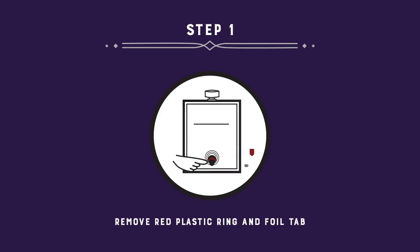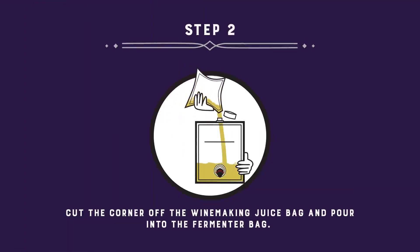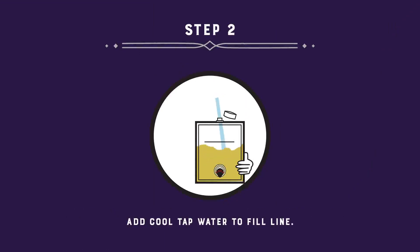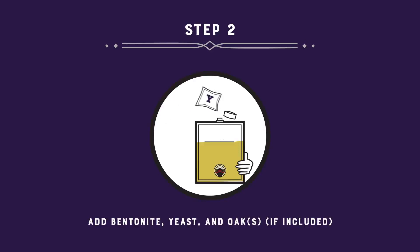This will make it easier to dispense the wine into your serving bag on the last day. Cut the corner of the winemaking juice bag and carefully pour into the fermenting bag. Add cool tap water to the fill line. Add the bentonite, yeast, and oak pack if included.